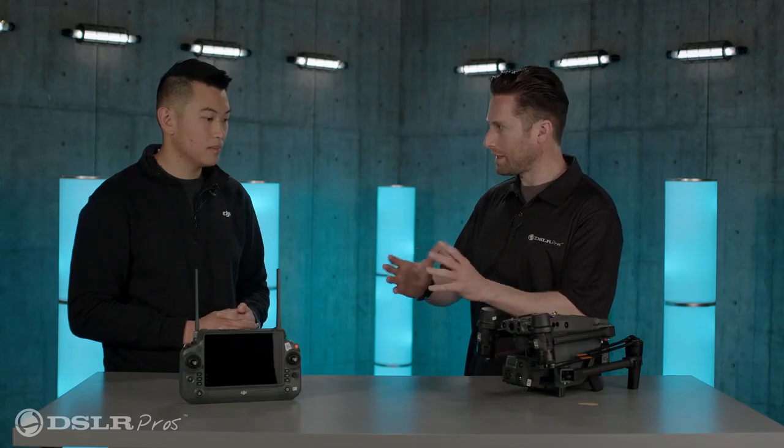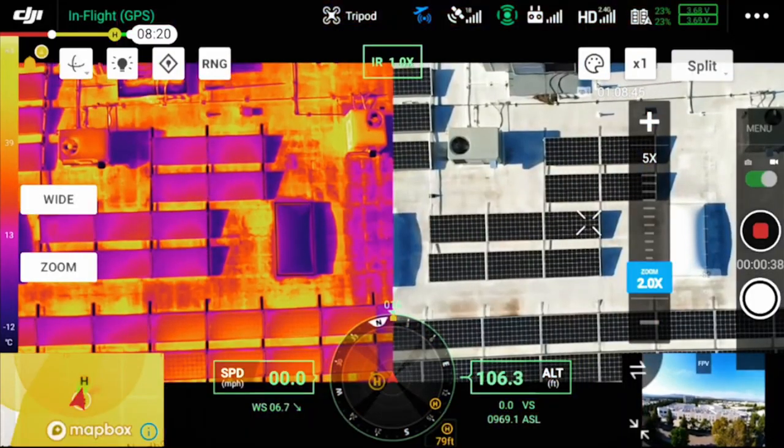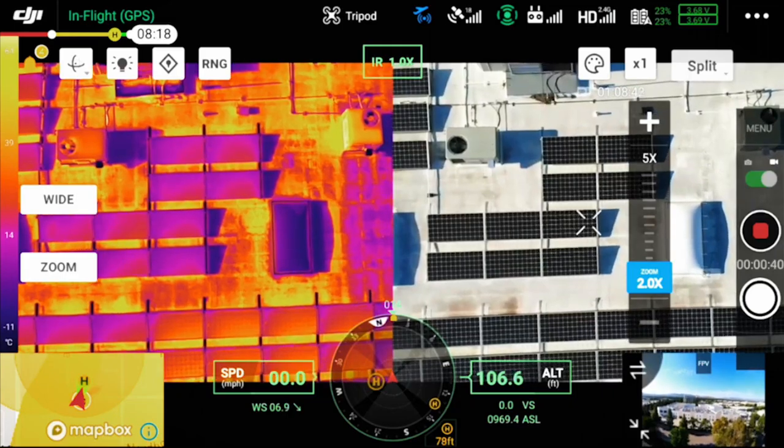Are you able to switch between the thermal and visible cameras and see them at the same time? Yes — you're able to do split view, with thermal on one side and your visual camera on the other, helping with orientation. Sometimes when you're staring at a thermal image for a long time you don't remember what you're looking at, so with the dual view you can see how it looks in real life versus on a thermal reading scale. And are both of those views recorded at the same time? Yes, correct.